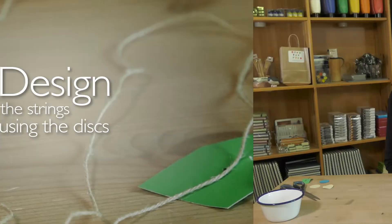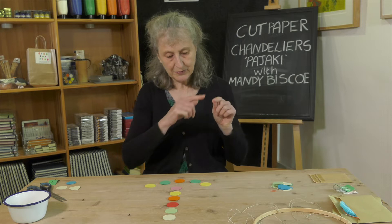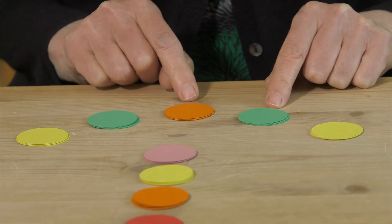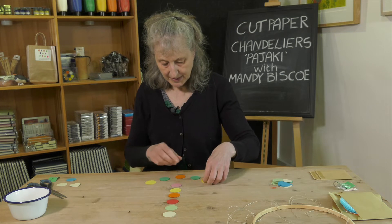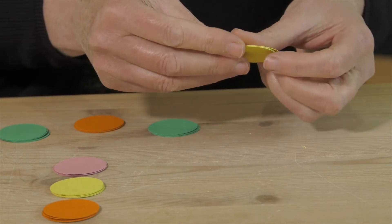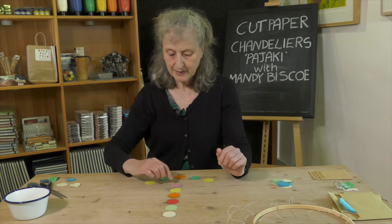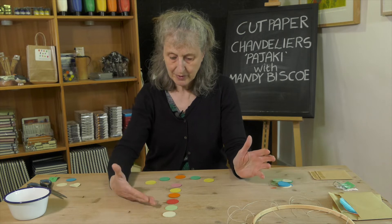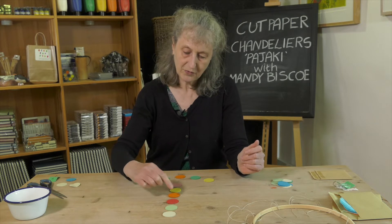Now we're going to design our strings with the paper discs. For the four strings that will hang along the bottom, I've chosen orange, green, and yellow — five colours, four of each. So I've put four yellows, four greens, four oranges, and so on. For the strings that go up you're going to need six discs, so choose your colours — I've gone a bit rainbow. Again, you'll need a set of four for each colour.